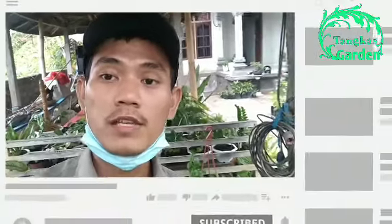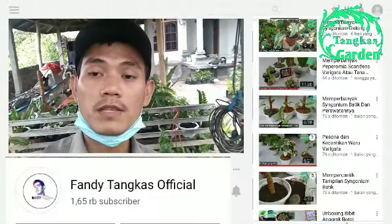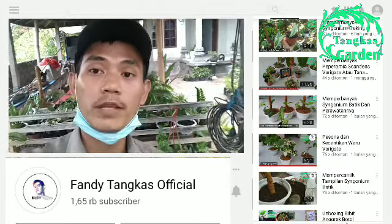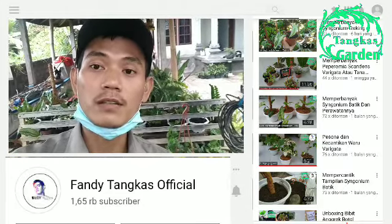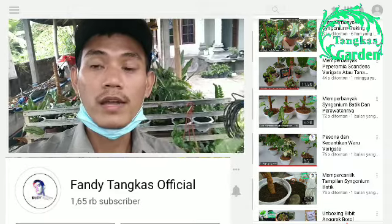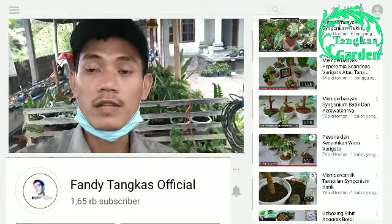Sebelum lanjut, jangan lupa like, komen, dan subscribe channel YouTube kita Panditangkas Official, supaya saya lebih semangat lagi untuk update video terbaru terkait dengan tanaman hias. Yuk simak terus video kita terkait dengan cara memperbanyak tanaman Syngonium Parigata Albo ini.